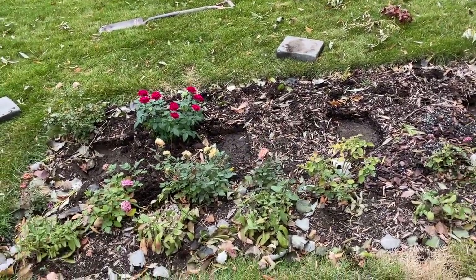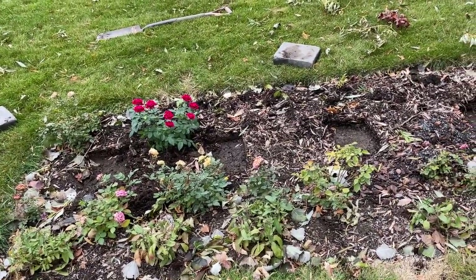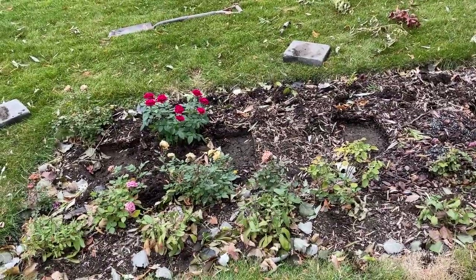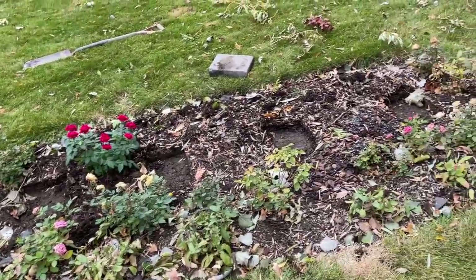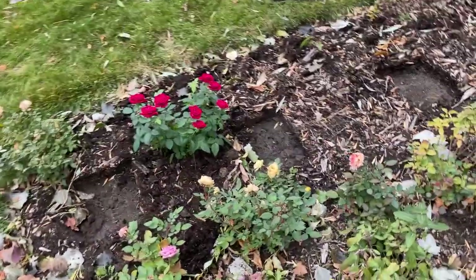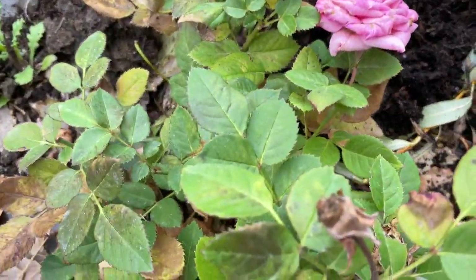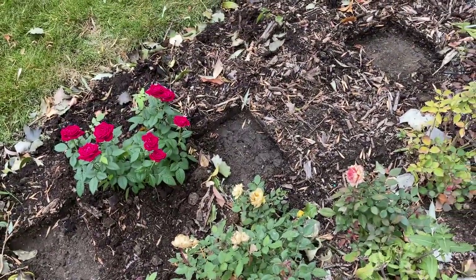I watered these all in with a deep soaking yesterday to prepare them. It's only about plus six or seven Celsius today and freezing at night — down to minus two, minus three, even minus six Celsius at night. I've allowed these to take a couple nights of colder temperatures to harden them off and help them go dormant, and I've also soaked them really well. Looking at these roses, the flowers are starting to wither and you'll see the odd spent bloom. If they are rosehips, leave them on.